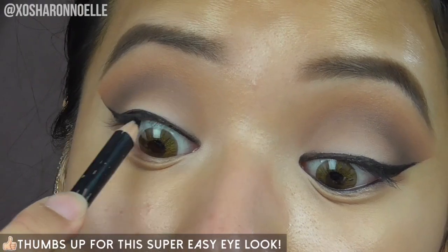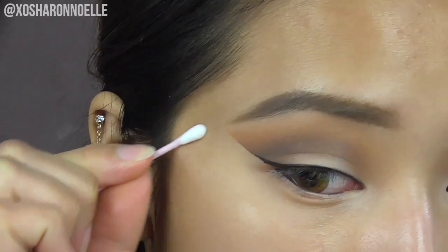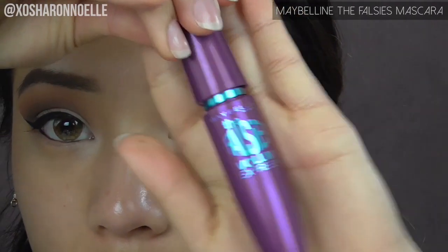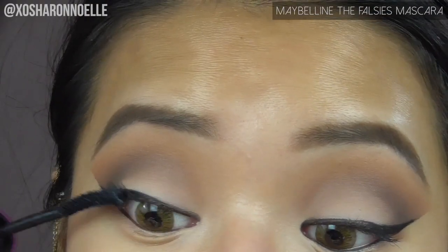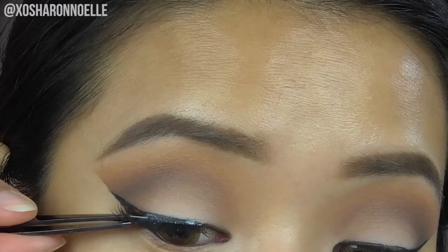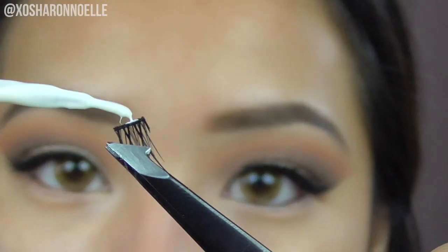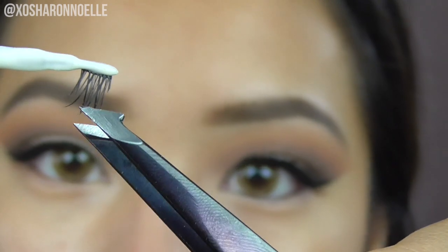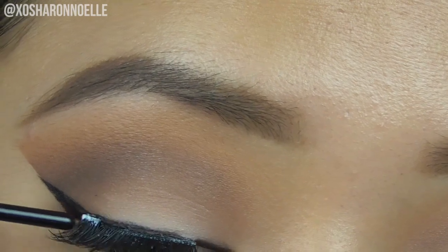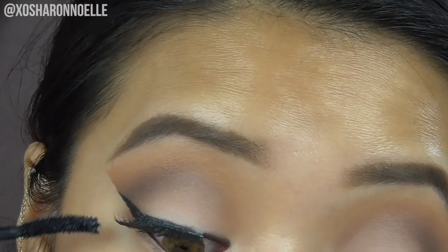Taking off the tape, tight lining my top lash line and bottom lash line, then cleaning up any shadow the tape didn't catch. Curling my lashes and applying the Maybelline Falsies mascara. Then applying false eyelashes from overseas onto my lashes and clamping them to make them stick. Placing the cut-off piece of eyelash on the outermost part and pressing it in with the back of a spoolie. Applying a little more mascara to blend the falsies with my real lashes.